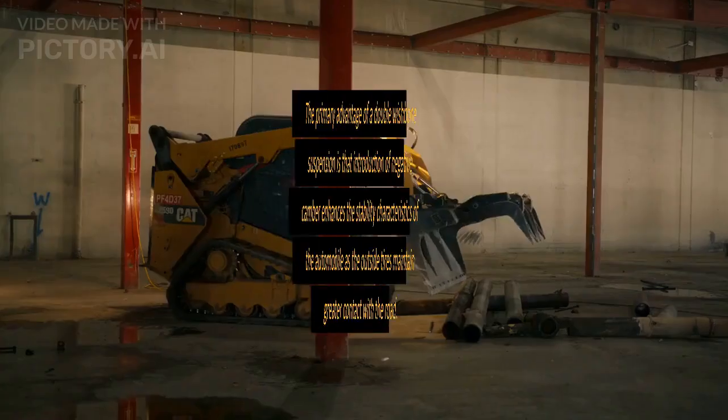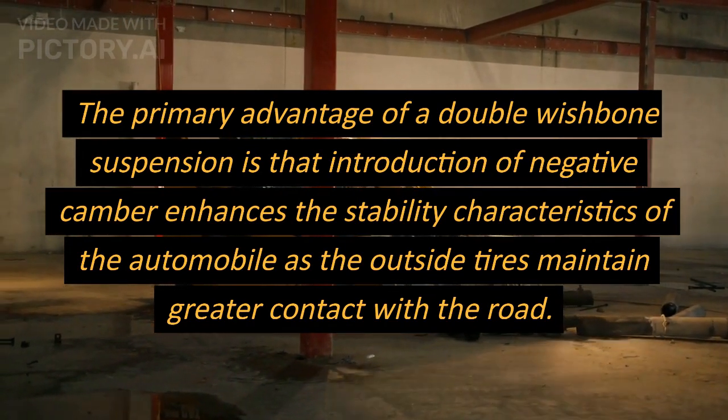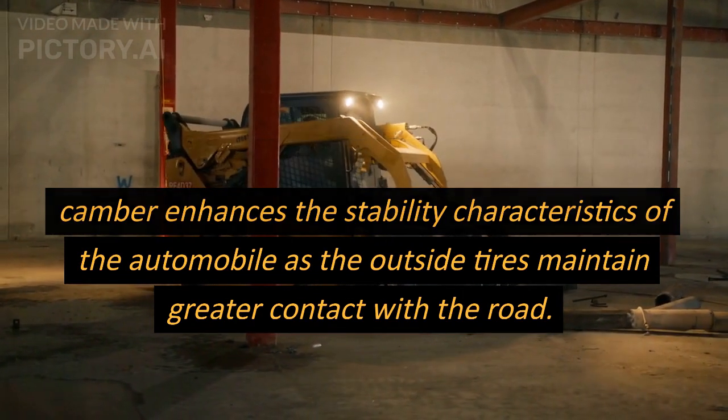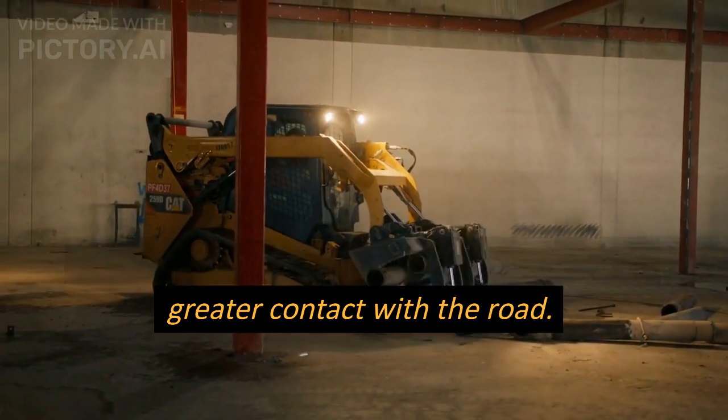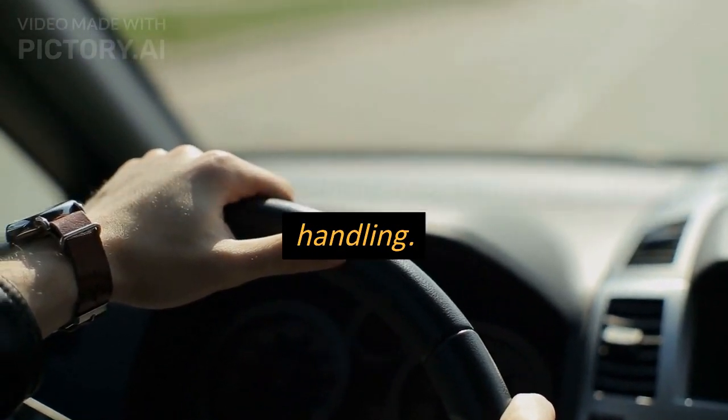The primary advantage of a double wishbone suspension is that the introduction of negative camber enhances the stability characteristics of the automobile, as the outside tires maintain greater contact with the road. This steadies the vehicle while enhancing handling.